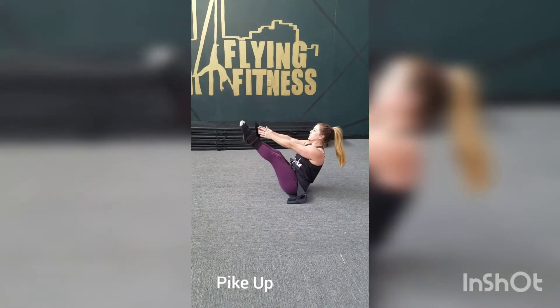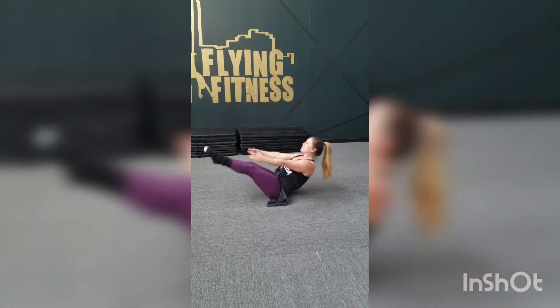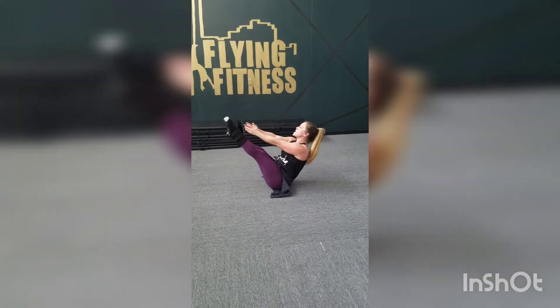Pike up. You want to start in the hollow body and lift, try and reach towards those toes. You always want to return back to that hollow body and try to keep those legs extended.